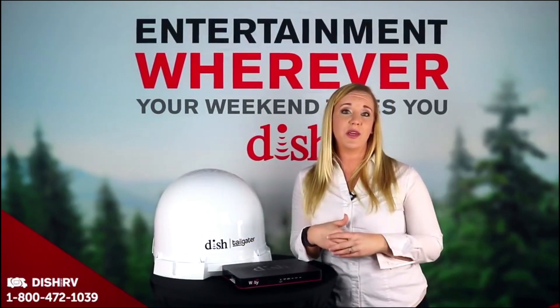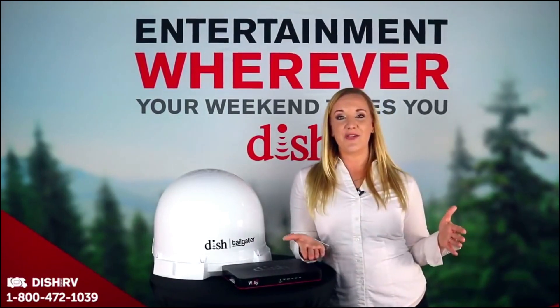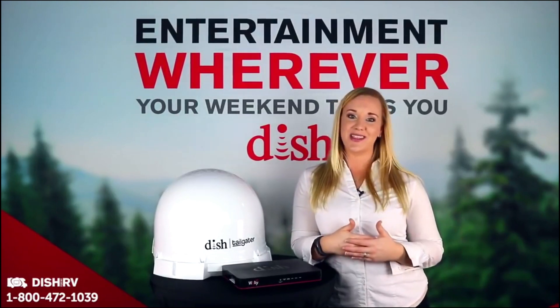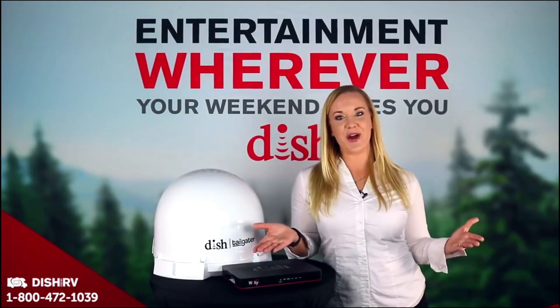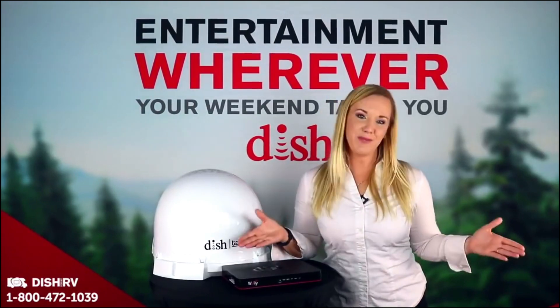If you're all set and ready to pack up, simply leave your account and it will be shut off for you. If you're ready to get started, call or visit us at the phone or website below and our outdoor TV specialists are ready to assist you. Thanks for tuning in to Dish Outdoors. Join us next time for choosing the right antenna for you. Happy Travels!